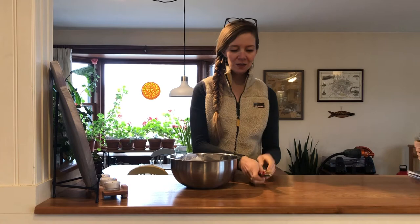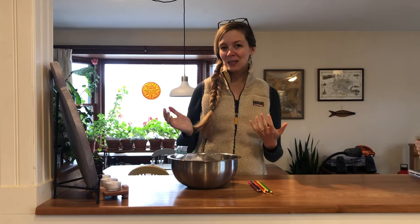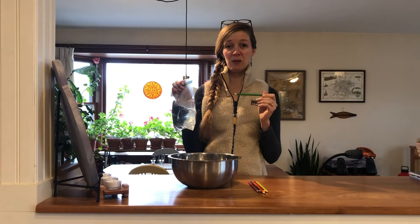I would do this experiment first as a demonstration to really impress your young scientists at home, and then invite them to try for themselves. I would start by saying: I have this bag of water and I have these pencils. Do you think that I can stick this pencil through the bag of water without any water leaking out?